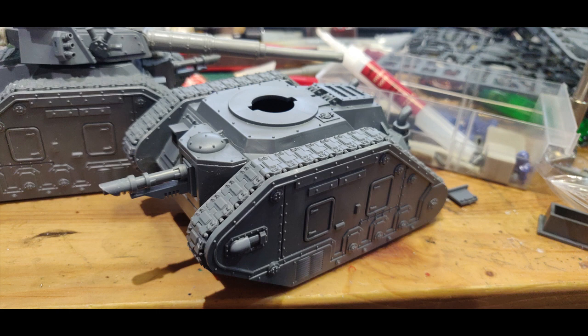After that it was very simple — just pop the last hull-mounted cannon on the front. With Militia Leman Russes you don't have to worry about sponsons since they can't take sponson weapons, so you get to keep the sides nice and clear.